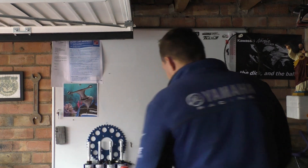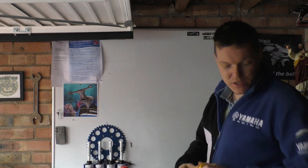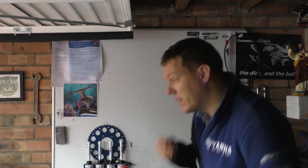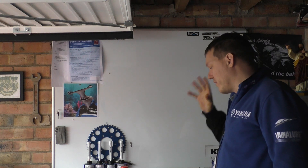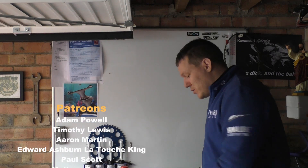My name is Matt, welcome back to the shop. Today we are doing one of the last toolbox giveaway videos — one of the last, I don't know when the last one will be, it'll be before the draw I hope. So we've got some tools to add to the toolbox.